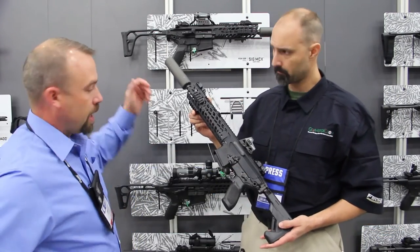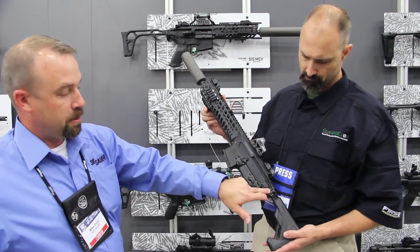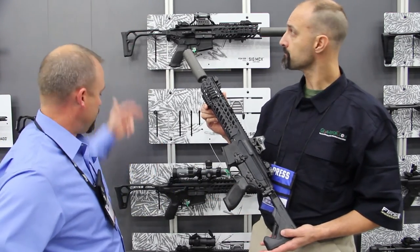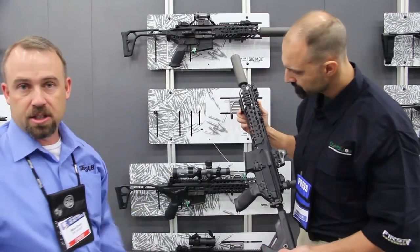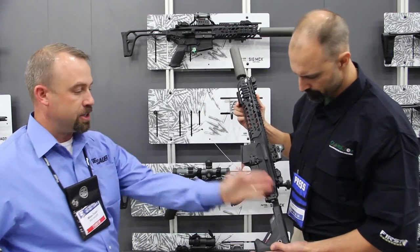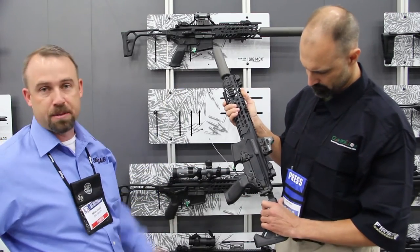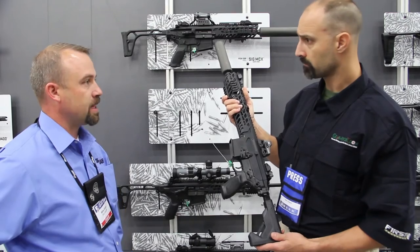The neat thing is we have a front pic rail for the stock. You can easily remove a stock within seconds and go between different styles of stock systems without any issue with the buffer system. Most of them are also folders and/or collapsible systems, so that's the neat aspect of it.